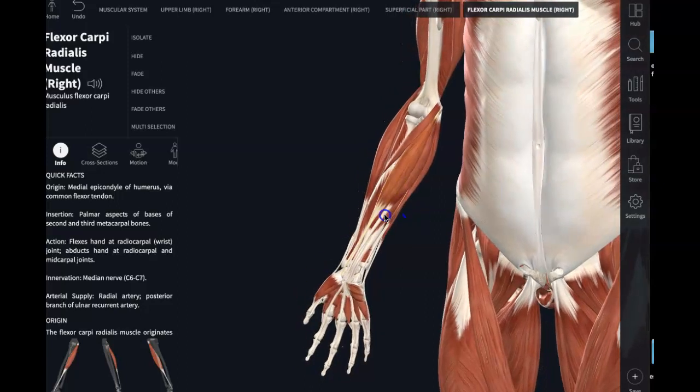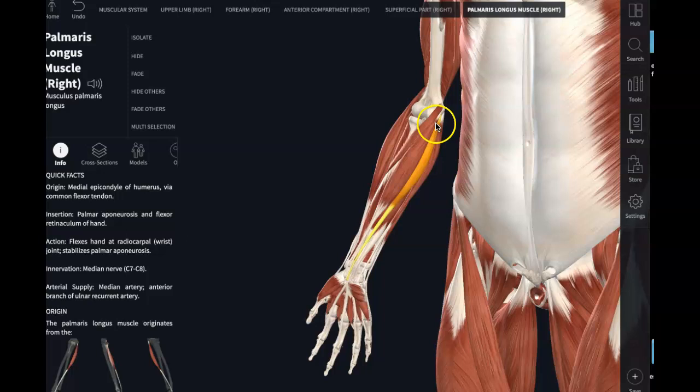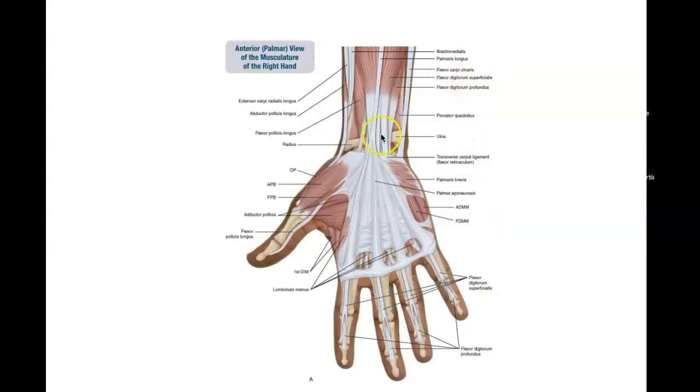The next muscle is palmaris longus. This is also originating up here at the medial epicondyle. Now the interesting thing about palmaris longus — it is actually absent in about 14% of the population. It has this long thin tendon, and its insertion is actually in the aponeurosis of the palm, not really going into any real bones, but the aponeurosis of the palm.